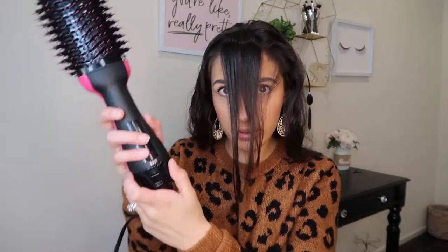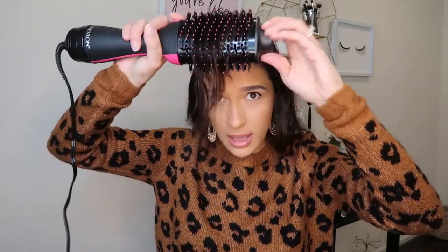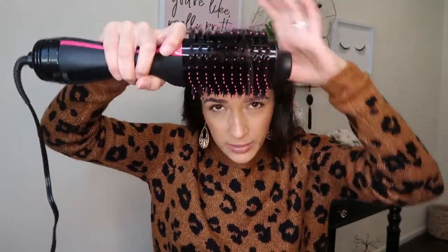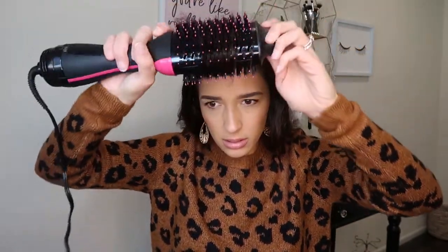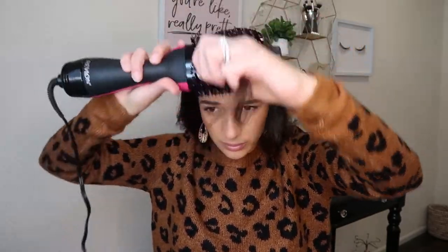I'm putting it on the highest setting — this is what it sounds like. I use this part of the brush and just keep twisting the brush around each way. Towards the end I fix them and twist it with my hair.